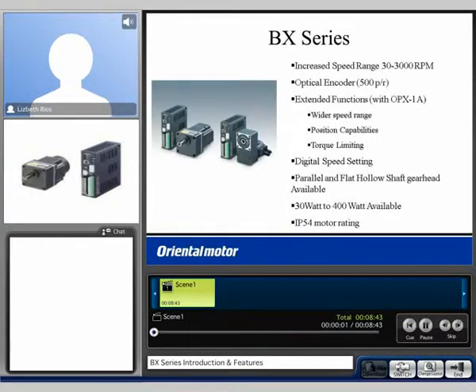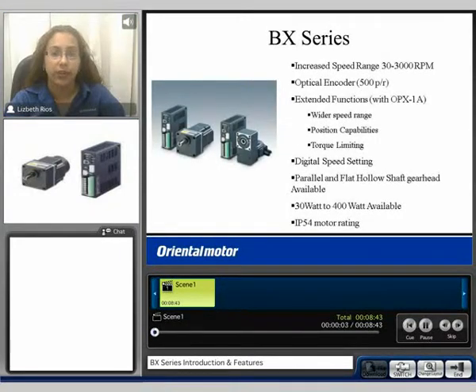Hello, my name is Liz and welcome to our BX Series product video.